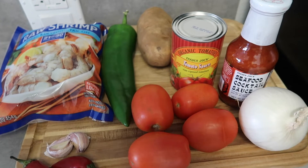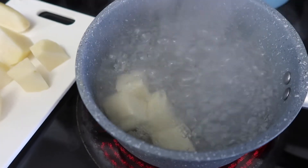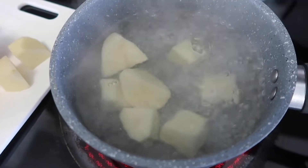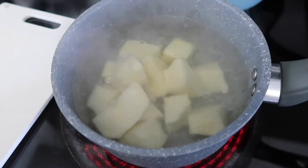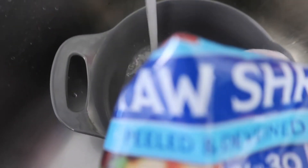Let's start with the potato. Make sure you don't boil it for too long, because it will go into the fry pan after. Just cook it on medium-low for about eight minutes. Now I'm going to add a few shrimp — you can add the whole bag if you want, but I'm just going to add this amount.